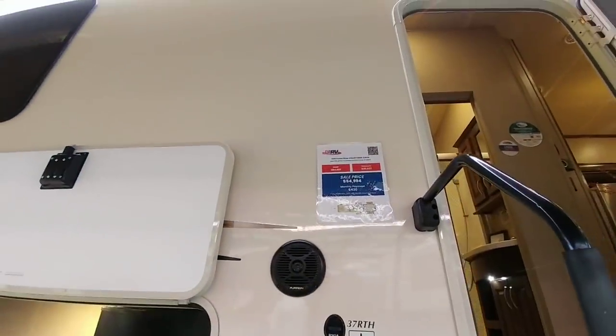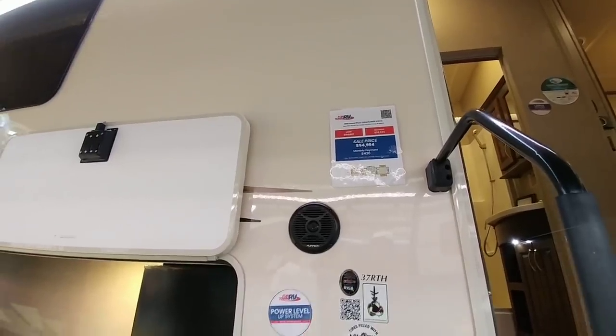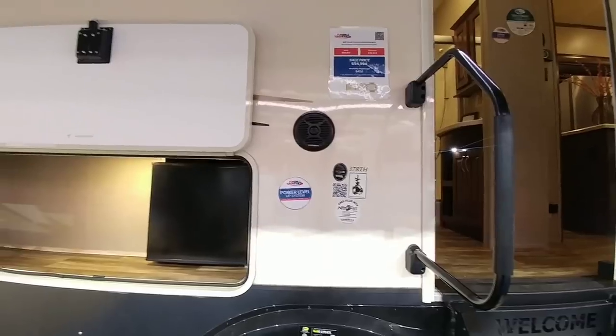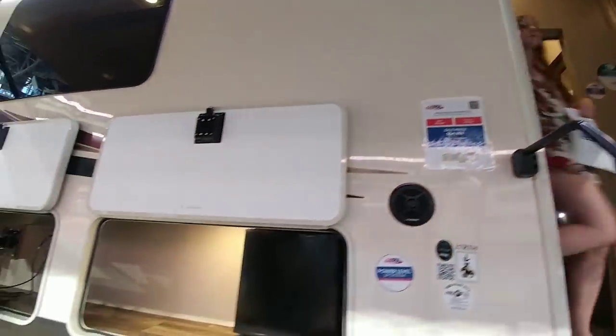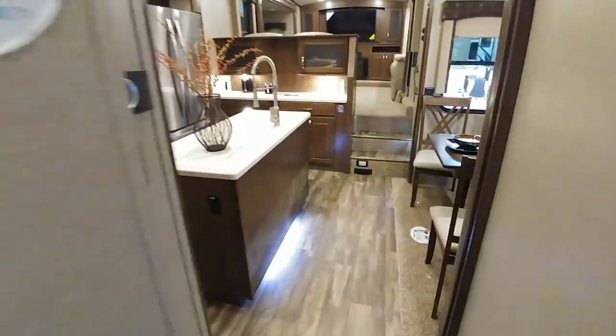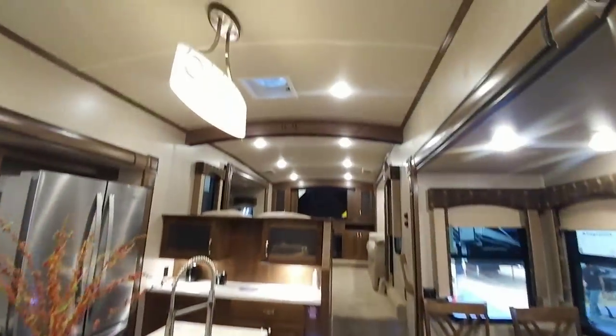At $54,994 off of a $94,000 MSRP — roughly a $40,000 discount — this actually isn't that bad of a deal. Keep in mind this is a 2018 model though. This is going to be a little bit more affordable version of a standard Cedar Creek.